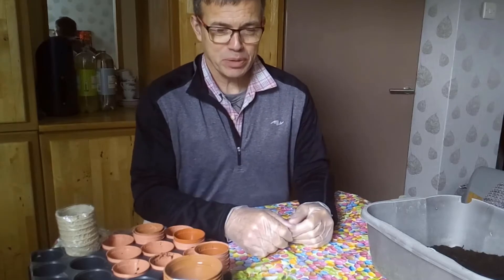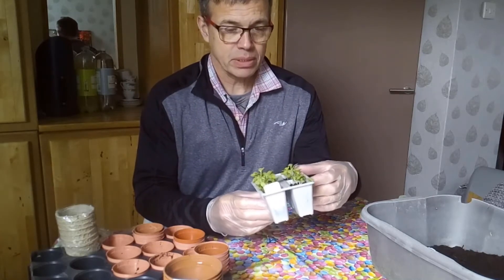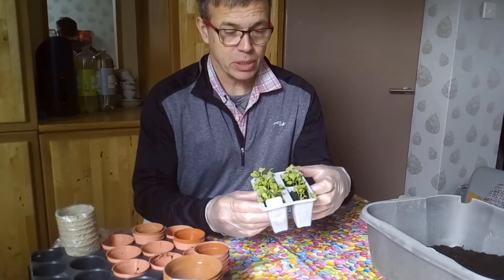Hello. Today I'm going to prick out these seedlings. These are kale. Other cabbage-like things will be the same principle.